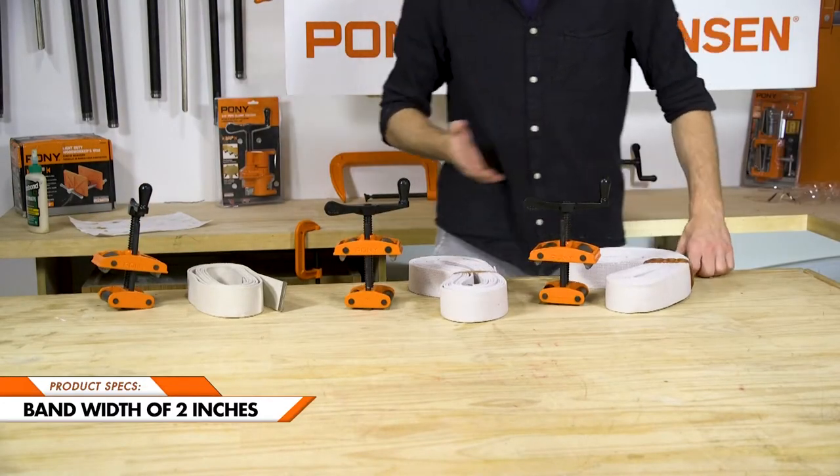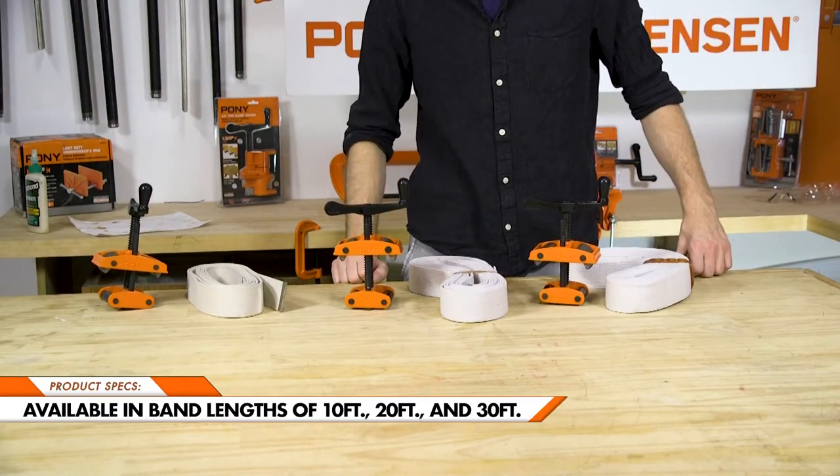With a band width of 2 inches, this clamp is available in lengths of 10 foot, 20 foot, and 30 foot.